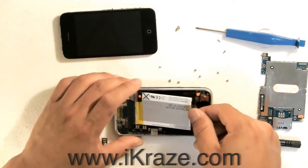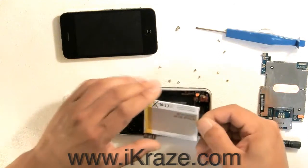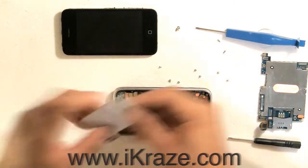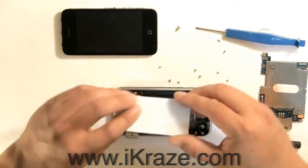After removing the main board, use the eye tool to gently lift the battery out of the back casing. Replace the old battery with the new one.